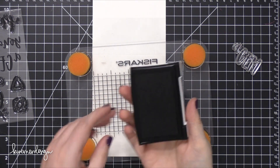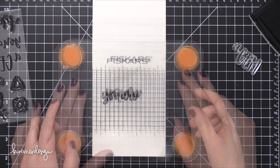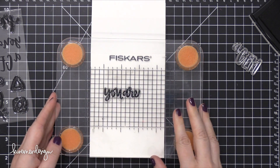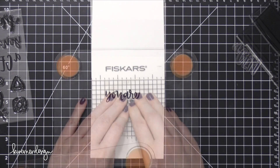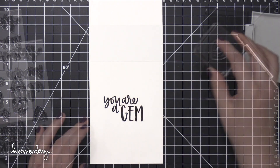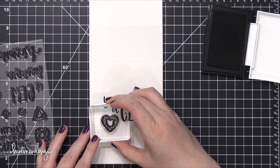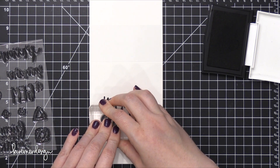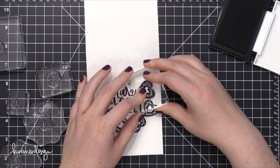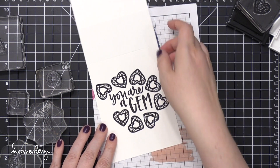Starting out with stamping my greeting, and I'm going to use one that says You Are a Gem. These stamps are actually separate, so you can get the spacing just the way you want it on your card — if you want it all in one line or if you want it stacked. I'm using some VersaFine Onyx Black ink and a compact stamp press, and then I moved to some individual acrylic blocks to stamp all of the gemstones. I started with this heart shape.